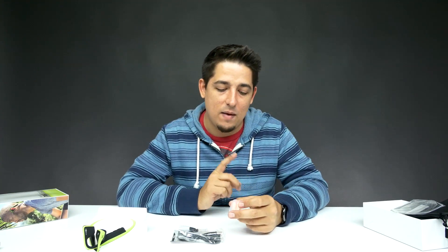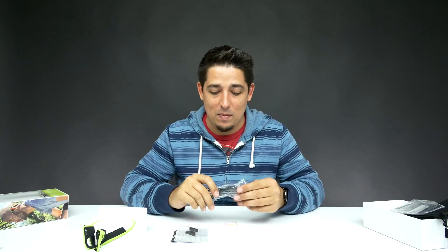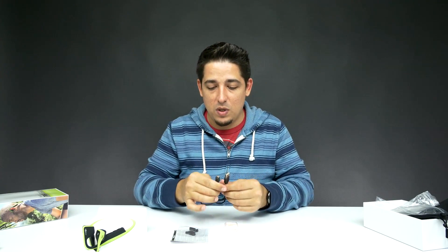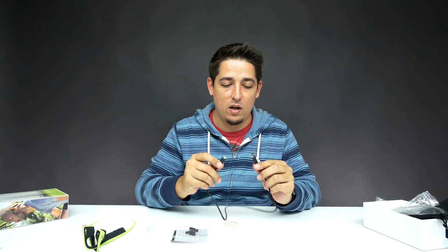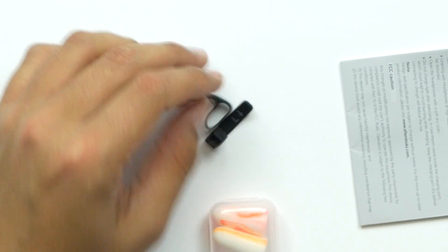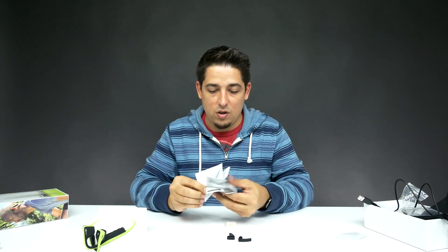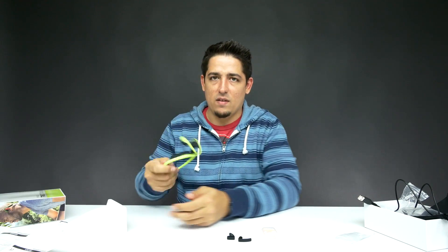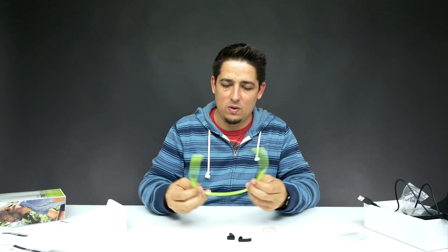So they come with earplugs. I'm not really sure why you'd want earplugs, but I'm gonna test it with them in just to make sure — maybe that's to show you what's really happening, try it yourself. And the cable — a micro USB to USB cable, about a foot and a half long. There are also some sort of ear hooks to help from sliding, and an instruction manual.